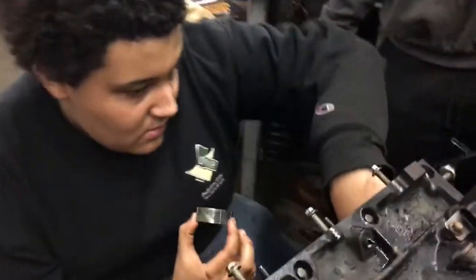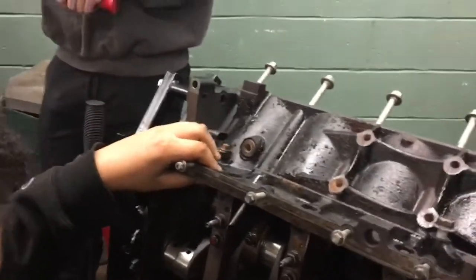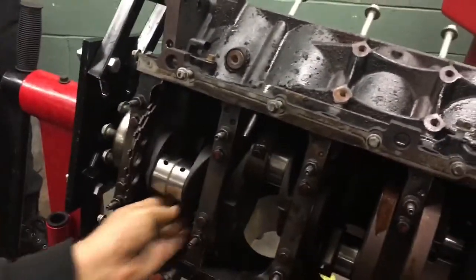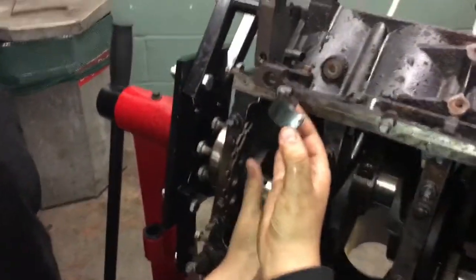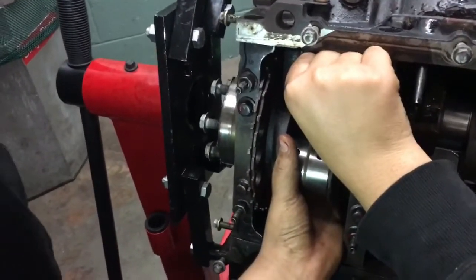So you take the bearing and put it on the back of the piston. Make sure you use assembly lube — assembly oil or assembly lube, something like this. It's a really good setup.